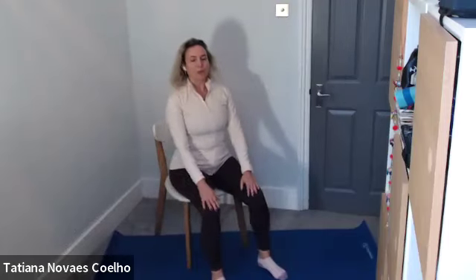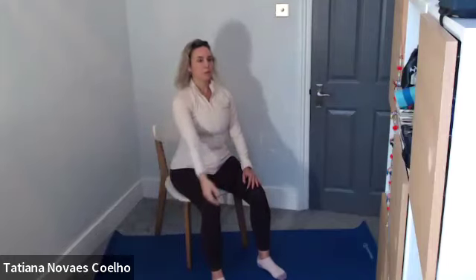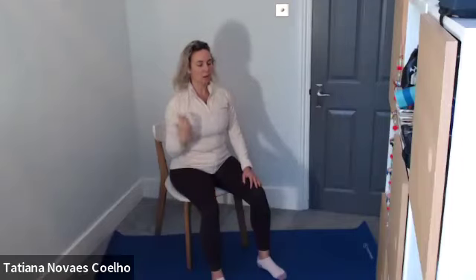Now we're going to start with the arm. Inhale, lift the left arm up. As you exhale, let the arm flop. Lift the same arm up again, left arm up, and let it flop. Again — up, exhale, let it flop. Two more: up, exhale, flop. One more: up, exhale, flop. Bring the hand to the knee and see if you feel any difference between one side and the other.